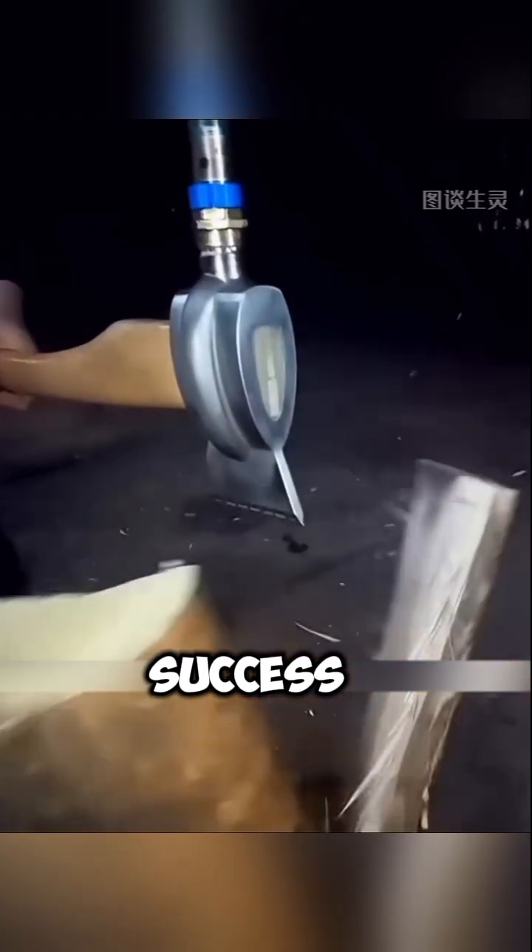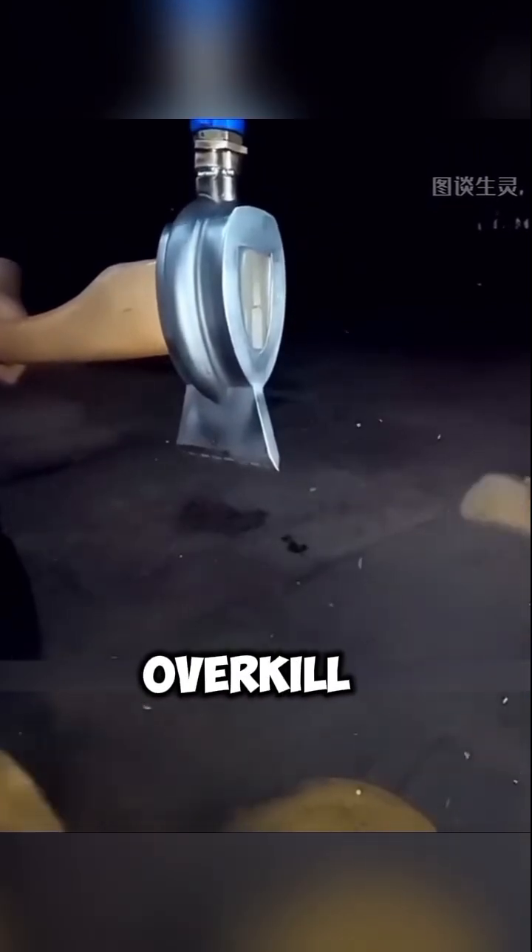Although the experiment was a success, using it just for chopping firewood feels like a huge overkill. And finally, viewers, please don't try to copy this at home.